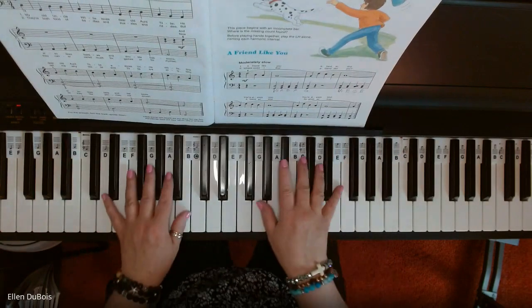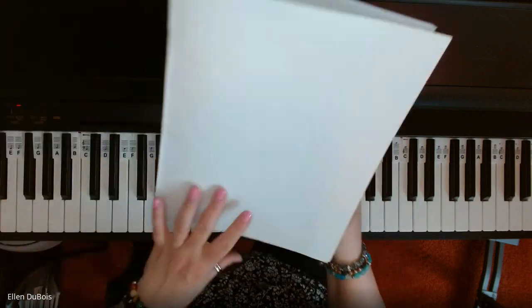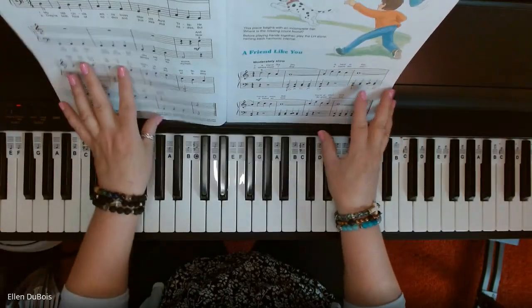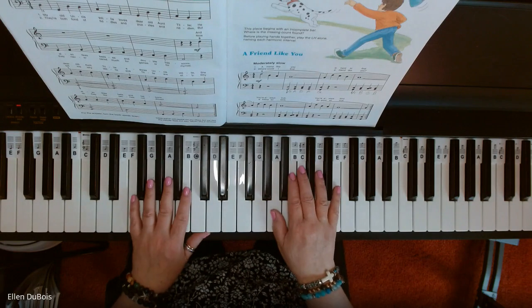Hi, everyone. It's Ellen from Rhapsody Music Lessons, and I've been doing some pieces from the Alfred's Basic All-in-One course book, with the green on the cover. The next song is A Friend Like You, and this can be found on page 19.